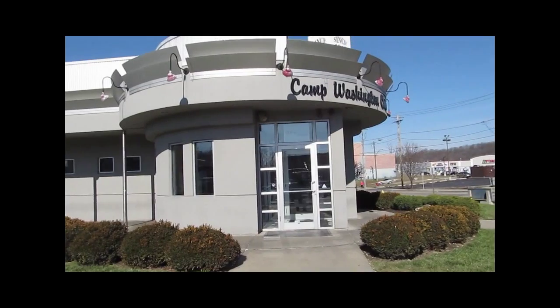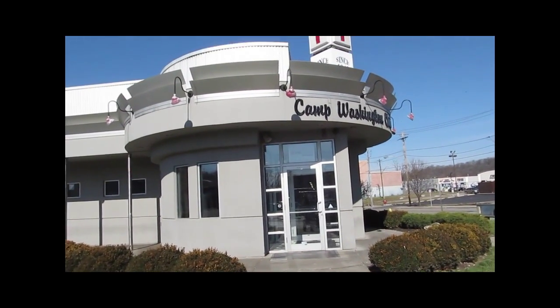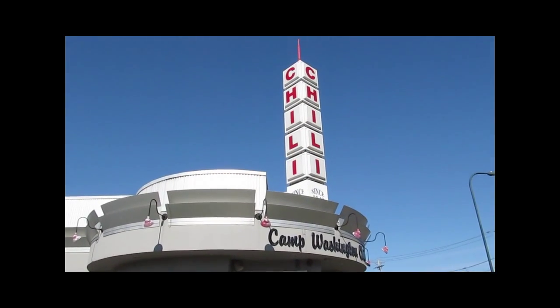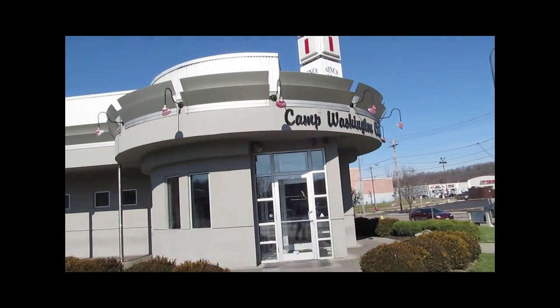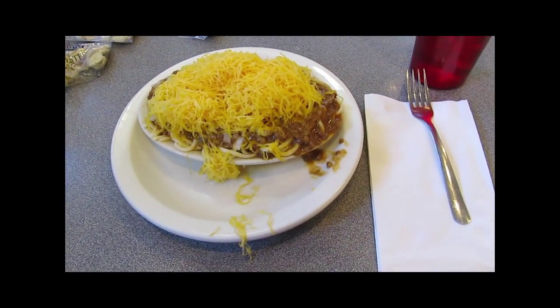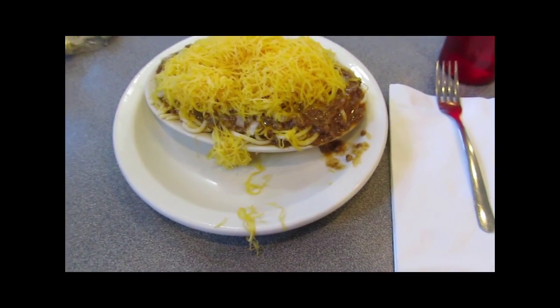We're at our second stop, which is Camp Washington Chili. This isn't their original location — I think they had to move. I think this might be the original chili place. We are at Camp Washington Chili on Colerain Avenue.